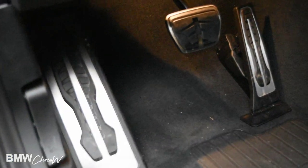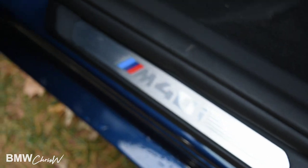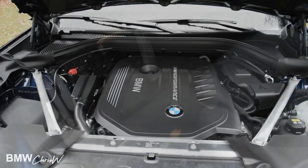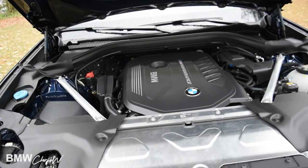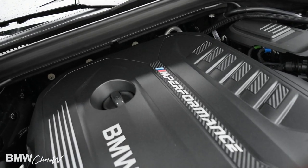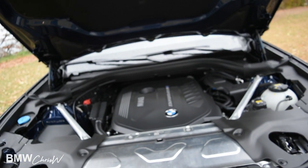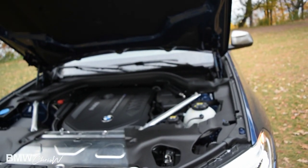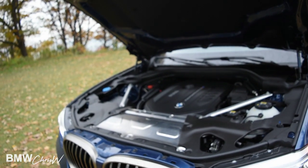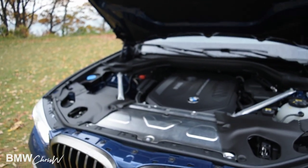Also in the M40i, you have a nice aluminum design for the gas pedal, brake pedal, and footrest, and of course the M40i badge on the sides. Under the hood we have the B58 engine, which is the M Performance version. Really cool design — it was recently introduced a couple of years ago. This car has 355 horsepower, 369 pound-feet of torque. You can go 0 to 60 in 4.6 seconds, or 0 to 100 km/h in 4.6 seconds.